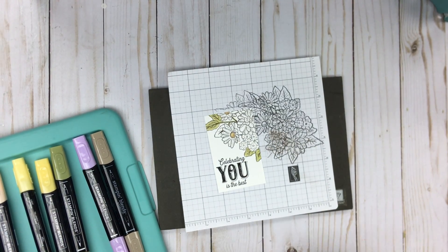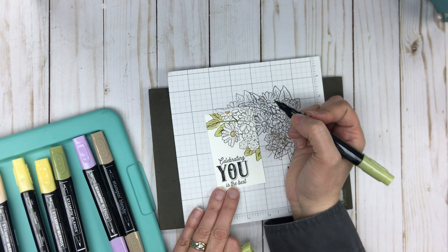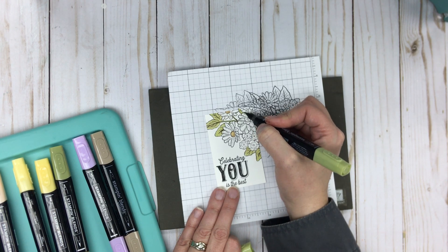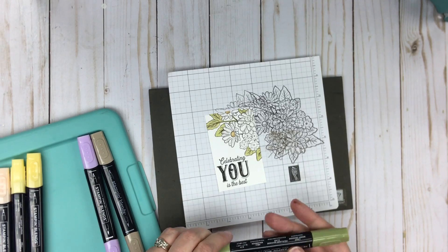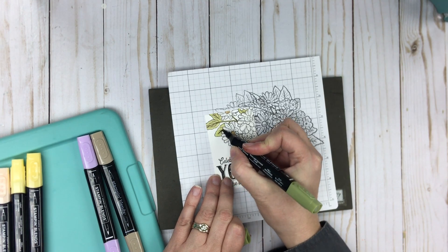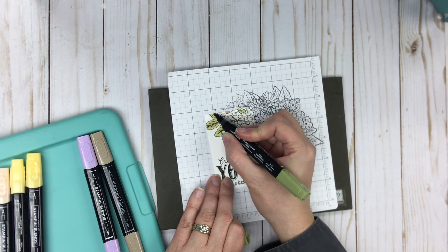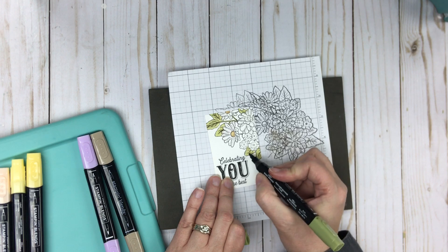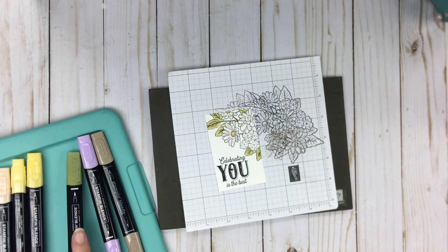I'm just randomly coloring — not worried about staying in the lines, but for some of you this might be very therapeutic and you may want to take your time. I'm using the fine end just to gradually blend the stem. I think I'm missing a leaf over here, so I'm going to grab the other layer and lightly color some greenery in behind that posy. Now for the leaves I'm taking a darker shade — light Mossy Meadow — and going over the veins of the leaves just to help them stand out and pop a little bit more.